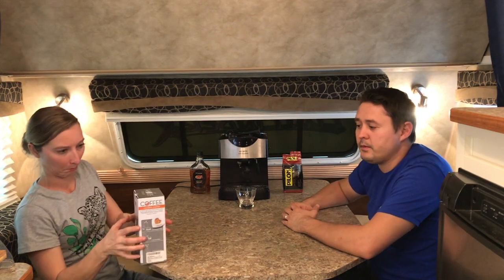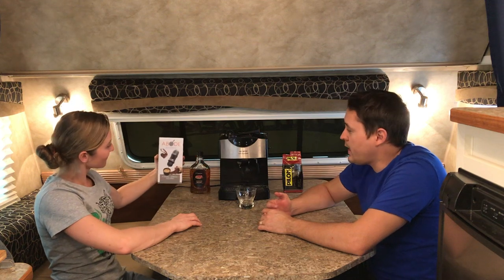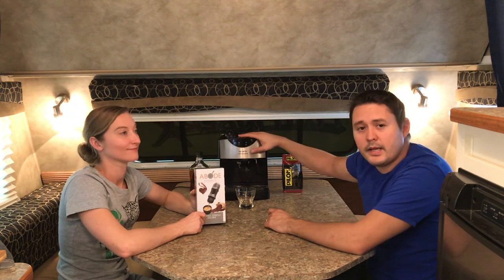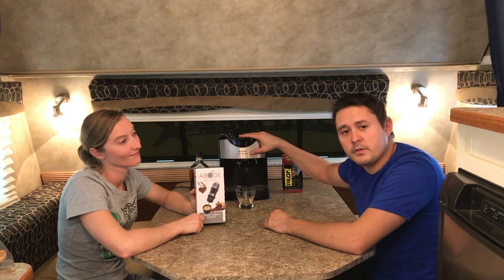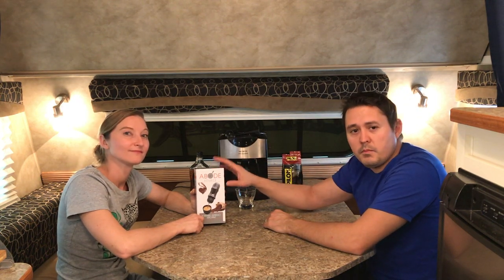With that research we found a pretty nifty little item called the Abode Source Portable Espresso Machine. It's supposed to be 100% manual — no batteries, no electric — and it will make espresso. So what we're going to do today is compare the taste that we get out of our Mr. Coffee Cafe Espresso to our newly acquired Abode Source Mini Portable Espresso Maker. Let's get started.